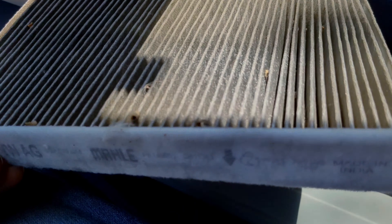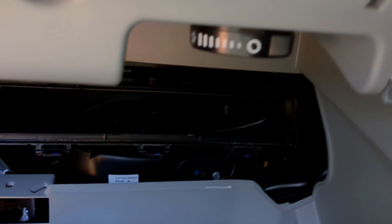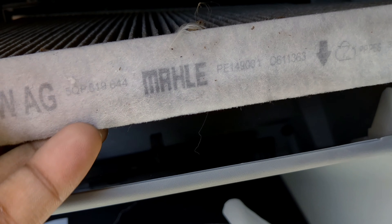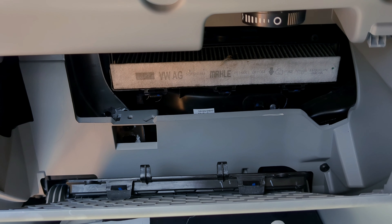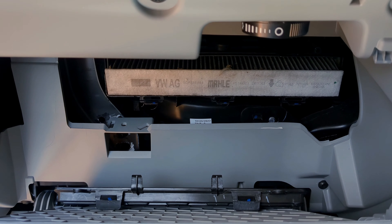You can see how dirty it is, so I'll just hit it somewhere and clean it, then place it back. For placing it back, I just need to put it back, apply this cover, and close the glove box. That's the process for cleaning or replacing a cabin air filter in Skoda Kushak or Slavia.